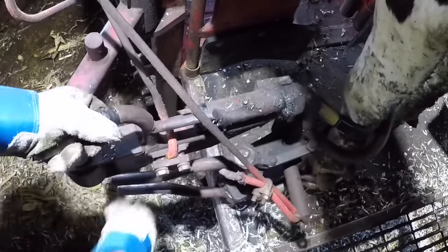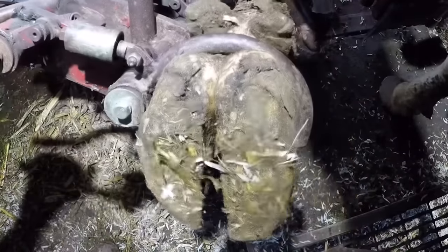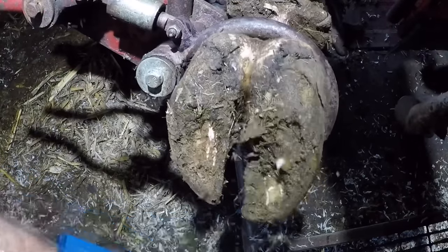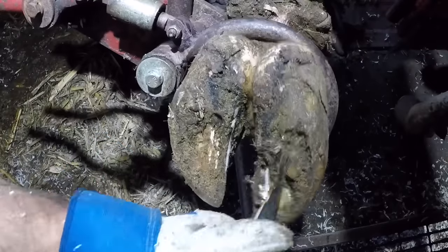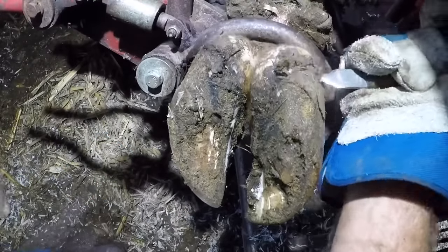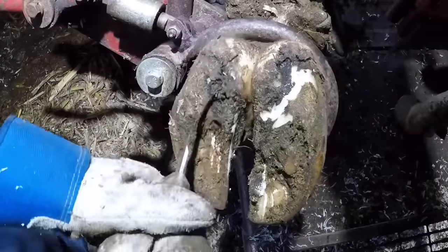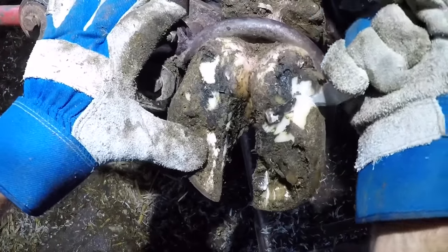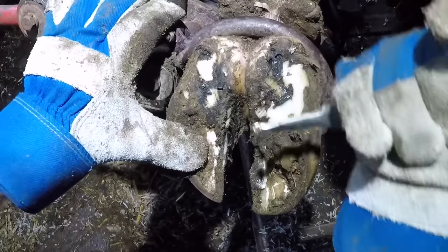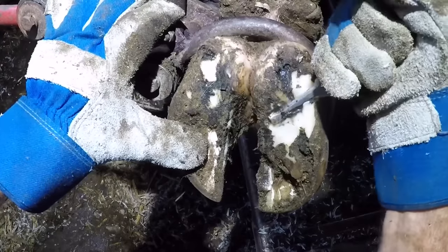The first thing you're going to notice with this foot is it's packed with mud, dirt, debris, grass, all sorts of stuff. Contrary to popular belief, these are not the things that cause problems with a cow's feet. Most of the time it has to do with the interior structures of the foot, most notably the pedal bone. In this case we've got some cracking along the top and some sole separation, which is likely going to lead to a white line lesion, so let's start trimming and see what we've got.